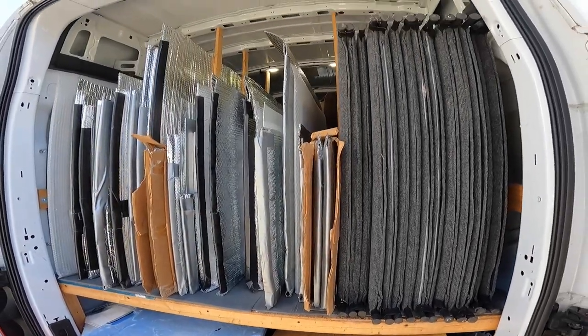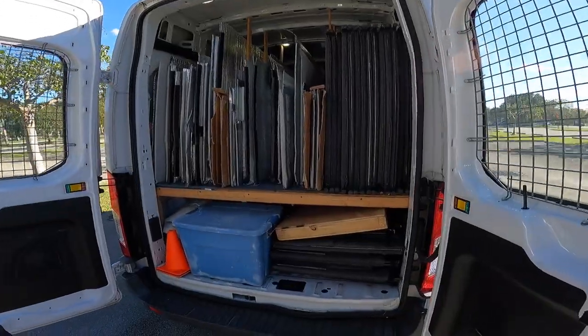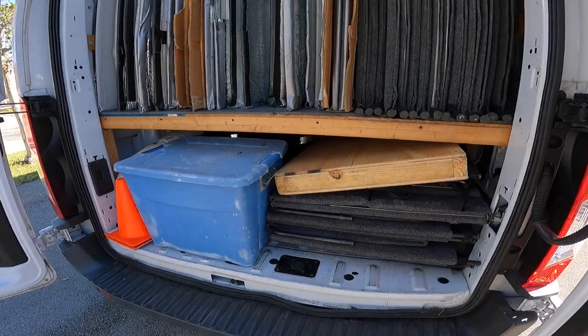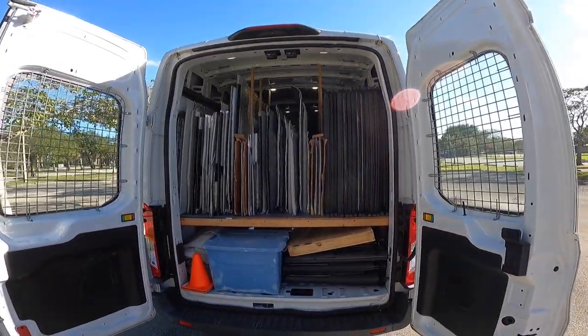On top go my large pieces of art on the left side, and my pro panels fit nicely on the right side. Underneath the platform, I fit my tents, and my folded print bins, and some other miscellaneous stuff. I'm able to store enough artwork in my van to go on the road for months at a time, although of course I always hope that I'm going to sell out at the first show anyway.